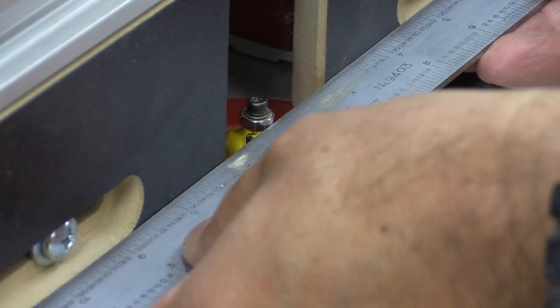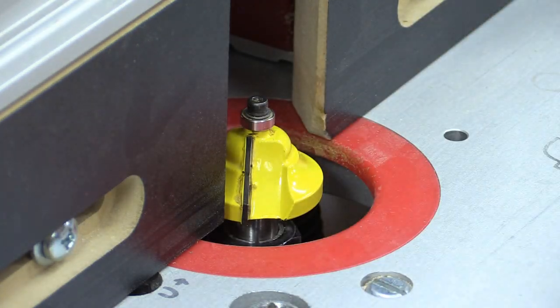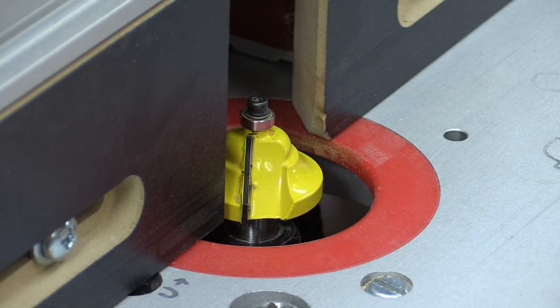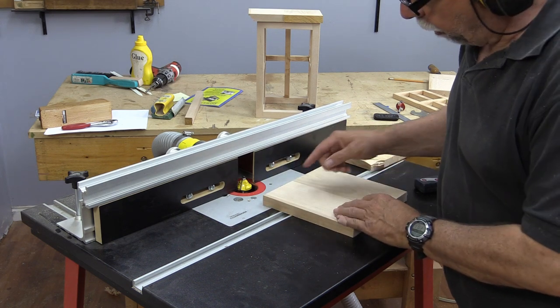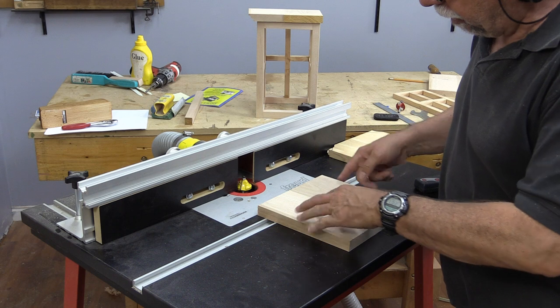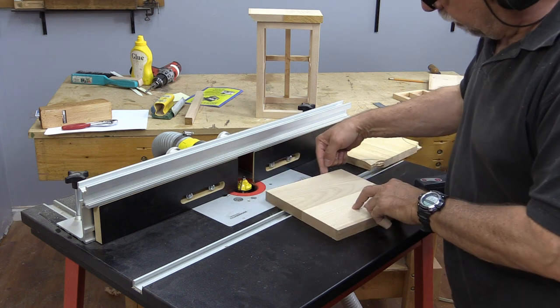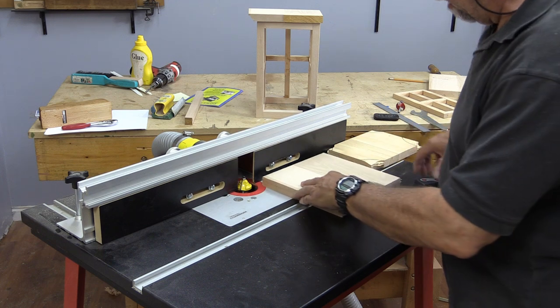I've already isolated the bearing so that it's all straight across there. I've set the height and we're ready to start doing our cut. When we're cutting around a block like this, we always cut the edge grain first because there will be tear out. But when we rotate, we'll do the long grain last and it will take away that tear out.